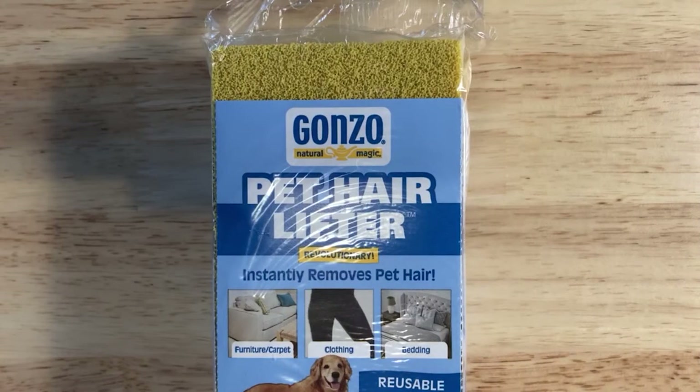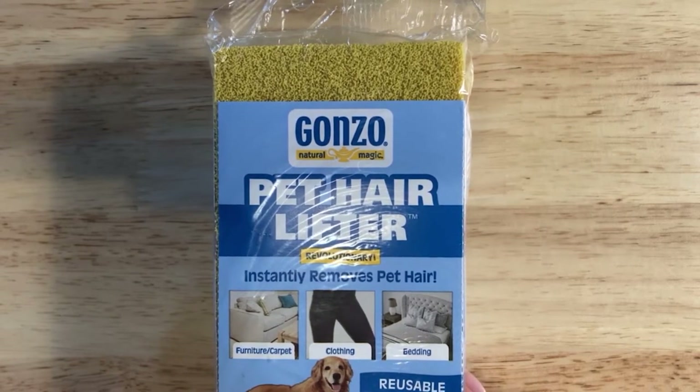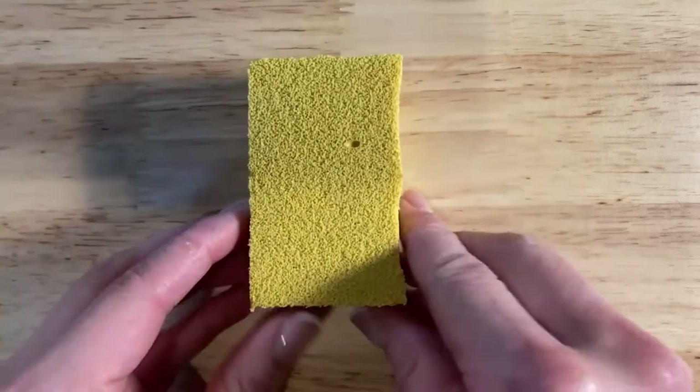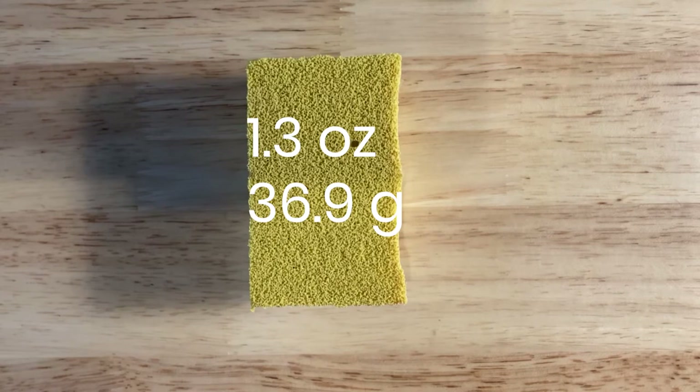Next up we have the Gonzo pet hair lifter — the only one out of all five that is actually made in the USA. We'll unbox this, give it a weight, cut it down, and give it another weight. Out of the box the original weight is 3.9 ounces. Cutting it down to about one third of the size, we get 1.3 ounces.